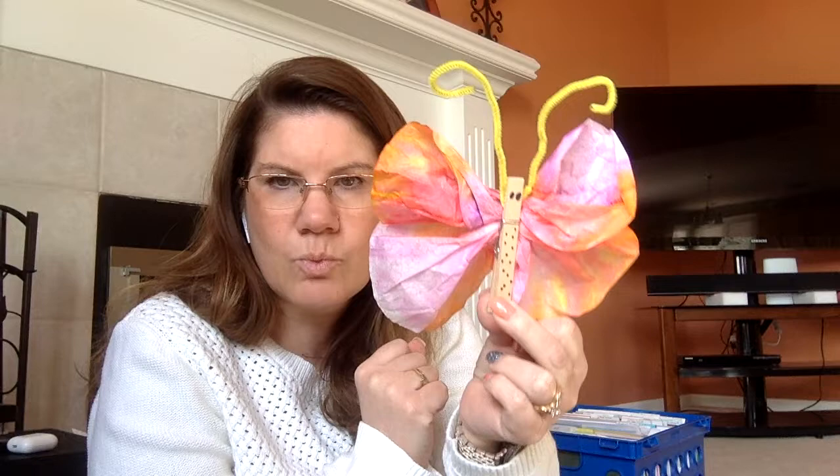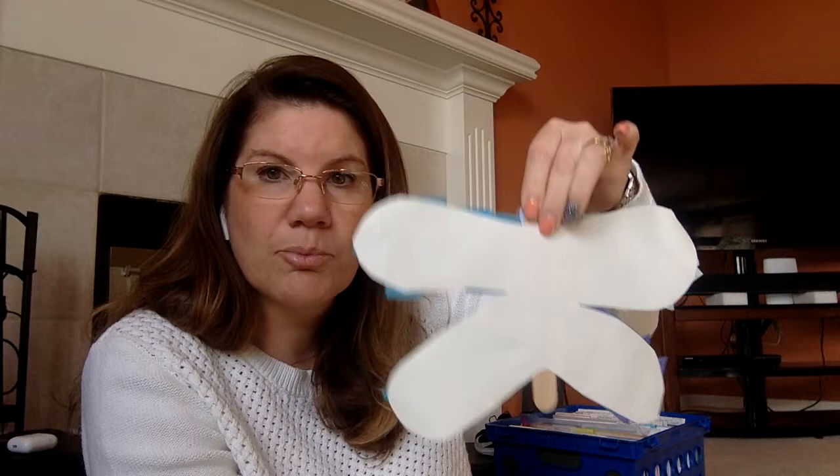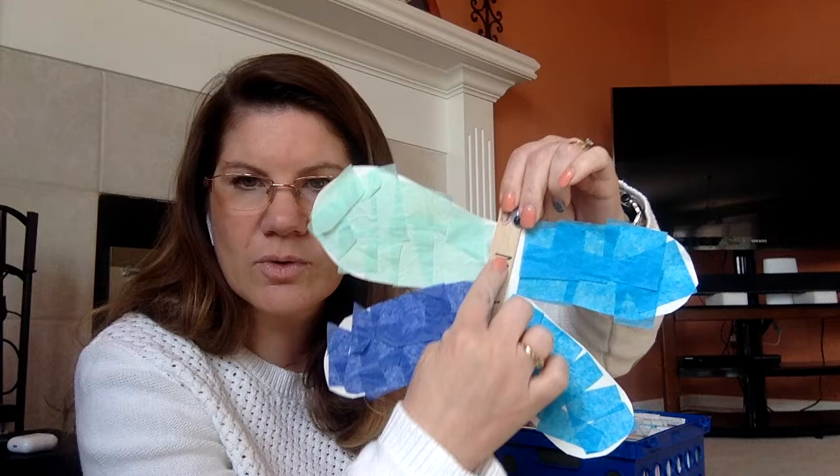That's one activity for the week. The second one is going to be a dragonfly. This template or pattern is going to be on the website and you're going to need mom and dad to print that out. You're going to take a popsicle stick or some sort of wooden stick and glue it on right in the middle.